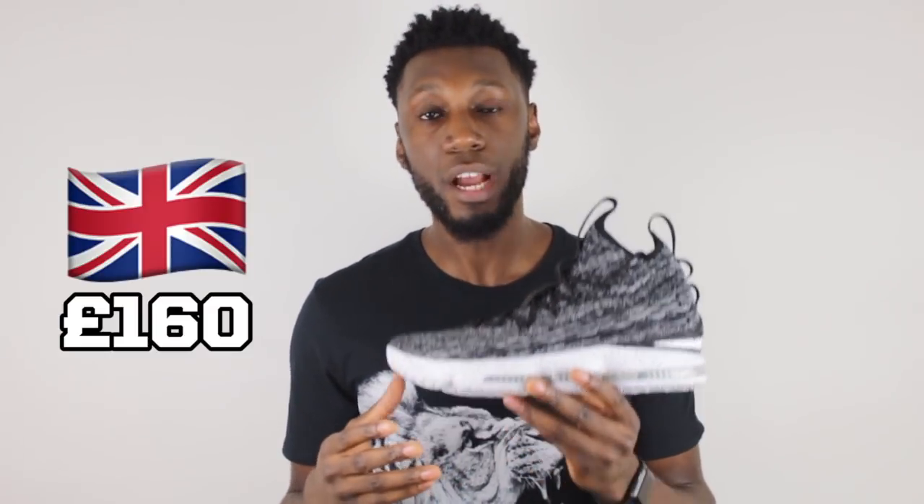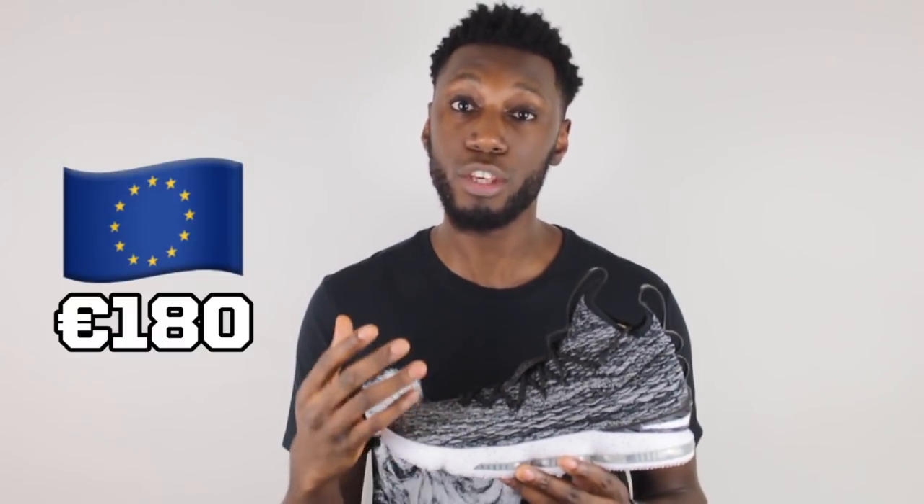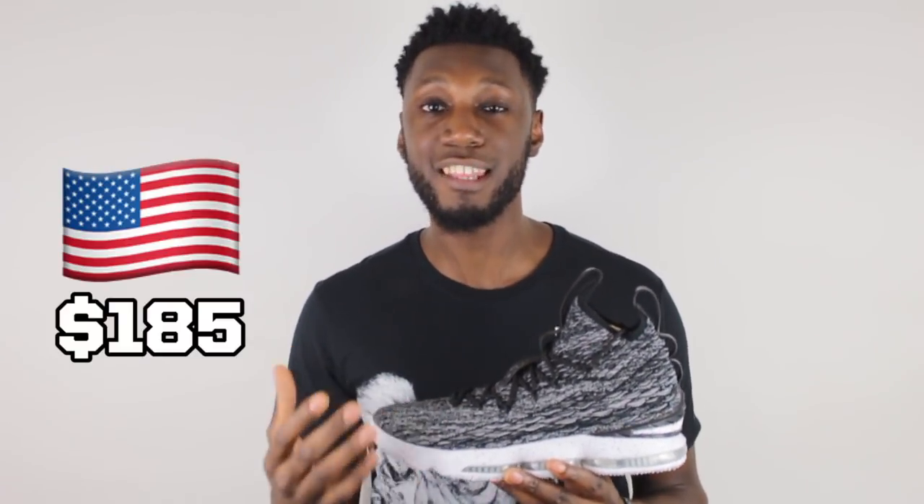I know what some of you guys are wondering — Timmy, with a shoe of all that brand new innovation, what's that going to set me back? So here in the UK, it's going to set you back £160. Across Europe, it's going to be €180. And in the US, it's going to set you back $185. Something we've grown to understand when it comes to LeBron, because every single year there's a brand new innovation. Value for your money? Yeah, 100%.